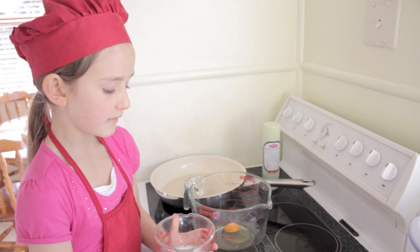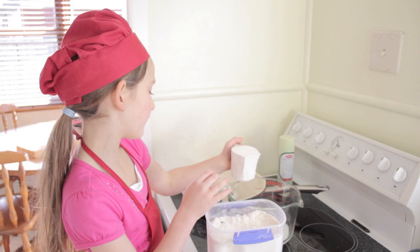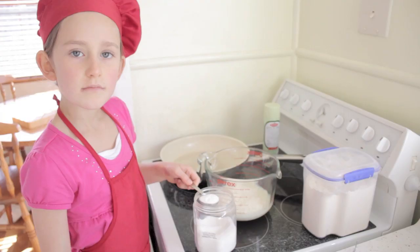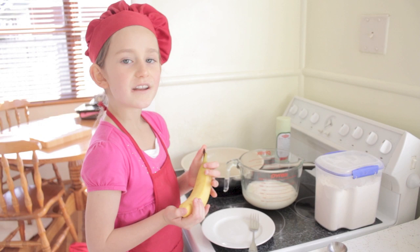Next I'm putting in a cup of milk. Next I'm putting in a cup of flour. Next, two teaspoons of sugar.